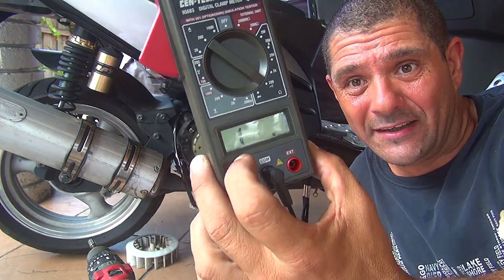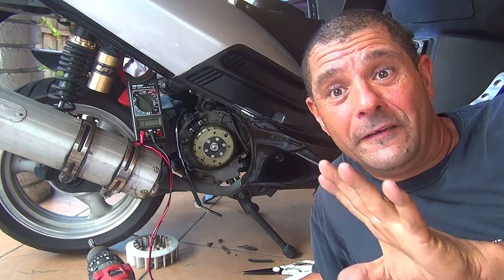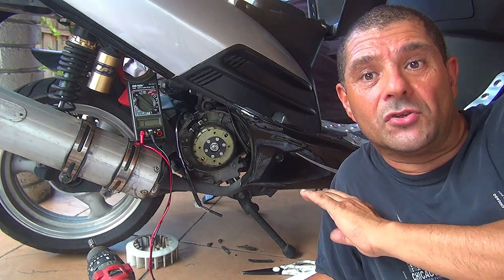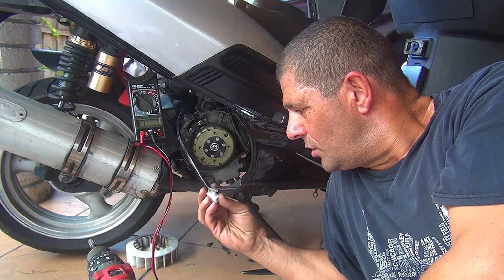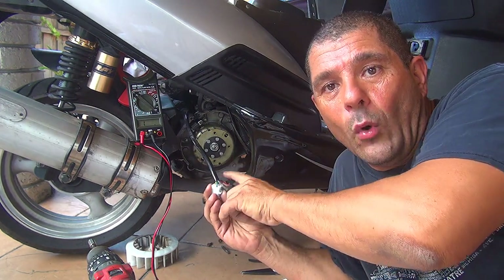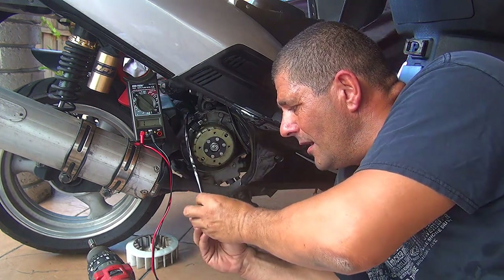Now if you look right here at the display, it tells you an 'I' — 'I' means infinite. So at this moment there is no continuity. Now if you get that infinity sign when you test your sensor, your sensor is no good — your pickup is not good.